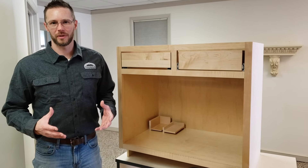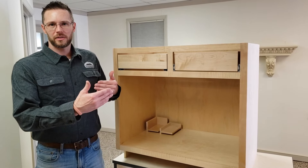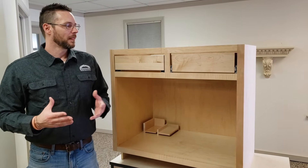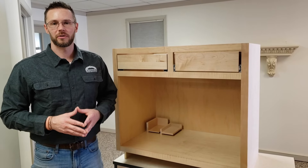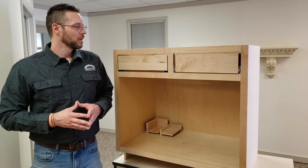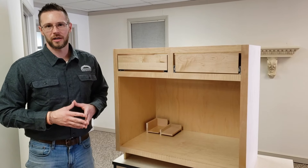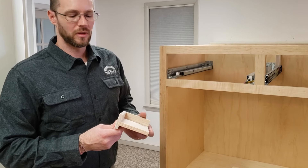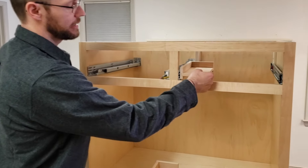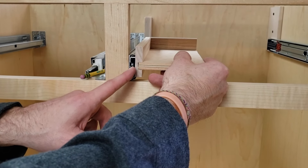Now let's explain why we size drawer boxes the way we do. With side mount drawer track, the main constraint is width — it has to be one inch less than the opening to accommodate the one-inch thickness of both drawer slides. Height can be anything that fits, depth can be anything that fits, and the drawer bottom can be located anywhere in the drawer box. With side mount track, the drawer track attaches to the outside of the drawer side, so the only thing that matters is the distance from the outside of the drawer side to the opening — a half inch clearance on each side.